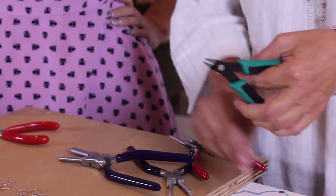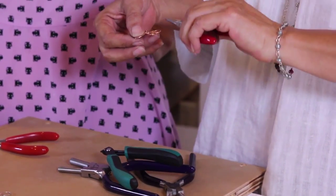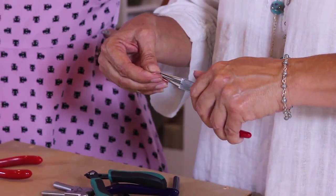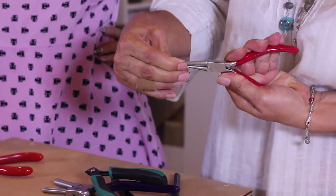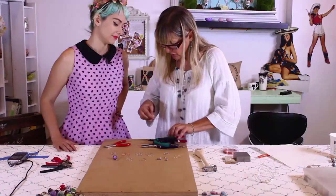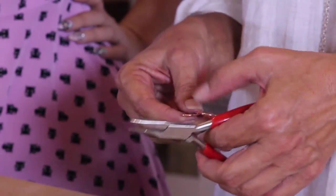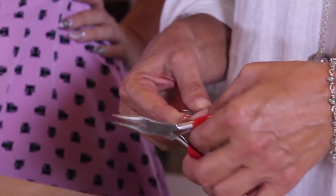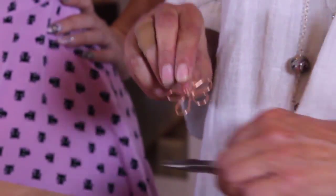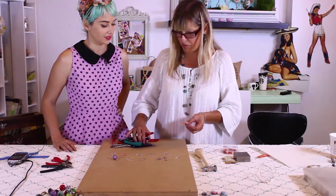I want to trim it just right over this first piece of wire there where we started. I'm going to trim that. Put that aside. Rather than trying to wrap that around the wire — I've done that and it's not that great — I make the loop, open it up just a little bit, slide that in, and then I like chain nose for closing better. Close that up. Boom — we've got a flower. It looks like you did that on purpose; it's part of the style.